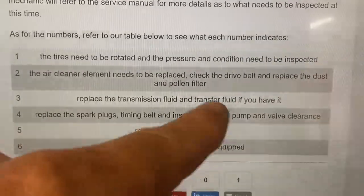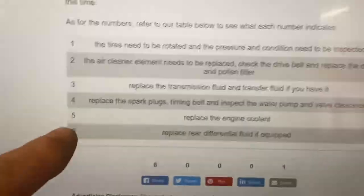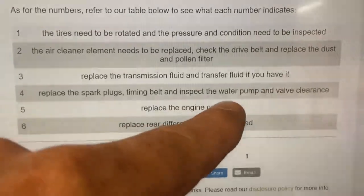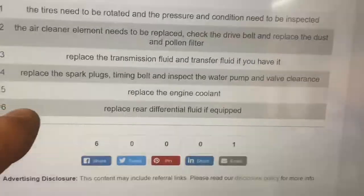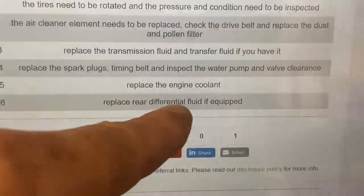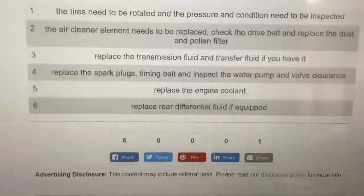The CR-V does not have a transfer case. We had a Honda Pilot that did. Number 4 would be replace spark plugs, timing belt, and inspect water pump and valve clearance — that's the big one, probably 100,000 miles. 5 is replace the engine coolant. And 6 is replace rear differential fluid. I think I did a B126 video a while back.